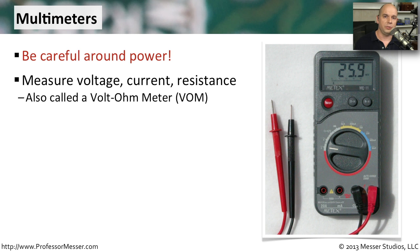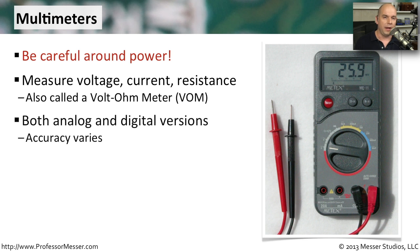These multimeters do so much for us. They can measure voltage, current, and resistance. You'll sometimes see them referred to as a VOM, which stands for volt-ohm meter. There are analog versions and digital versions.